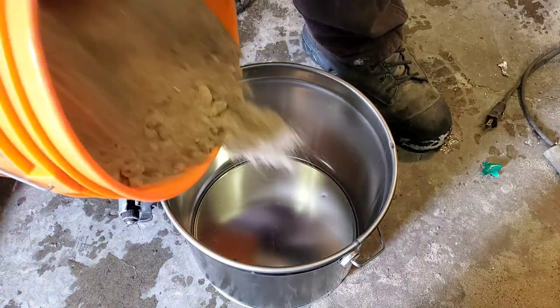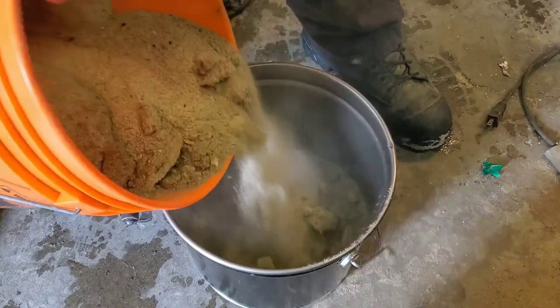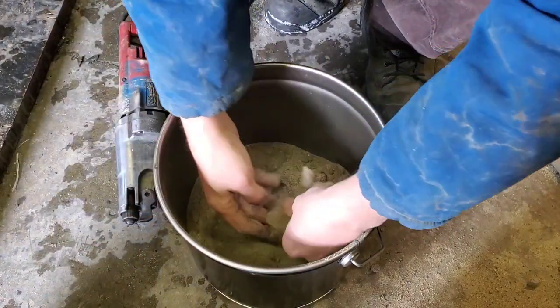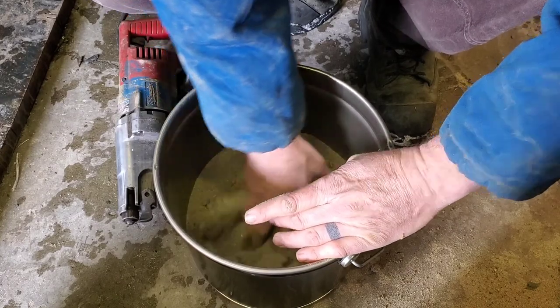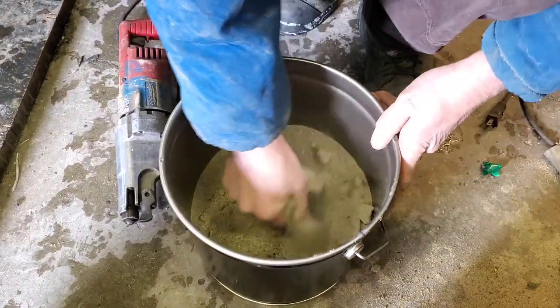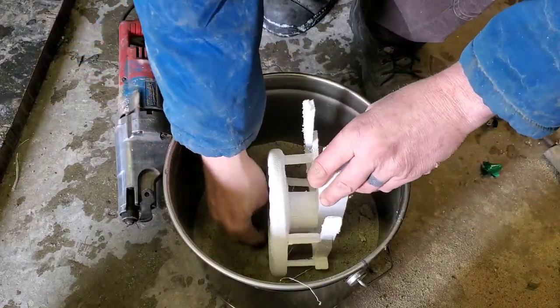Speaking of safety, you're probably noticing the metal pail that I'm using now. A big thanks to Richard and Theron for getting me some metal pails. Richard purchased these down at Princess Auto and Theron grabbed me some from his local mechanic shop — I really appreciate that from both you guys. Now let's get back to business.